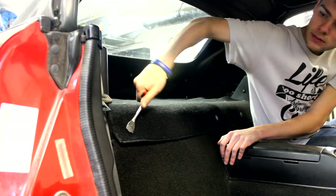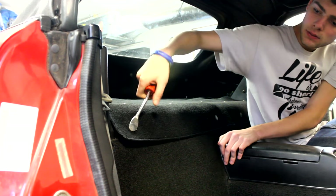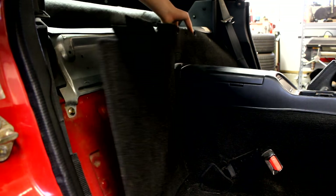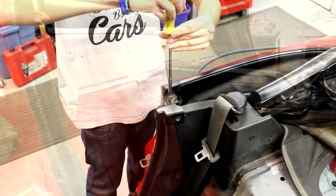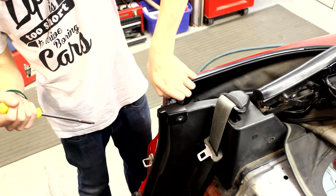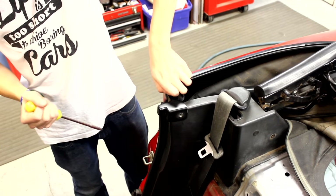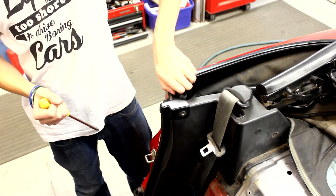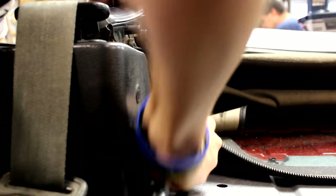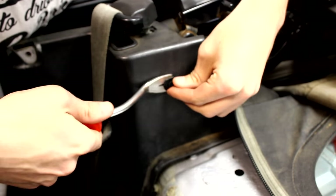The next step is to remove the carpeting. To do this I used a pry tool to remove all the clips which hold it in. Once that's all set, the upper and lower sound deadening could be removed. Next, remove the metal piece that covers the plastic covers on both sides of the car. It's held on by a screw and a 10mm bolt. Then remove the fasteners for the plastic cover — this consists of one clip and one 10mm bolt.